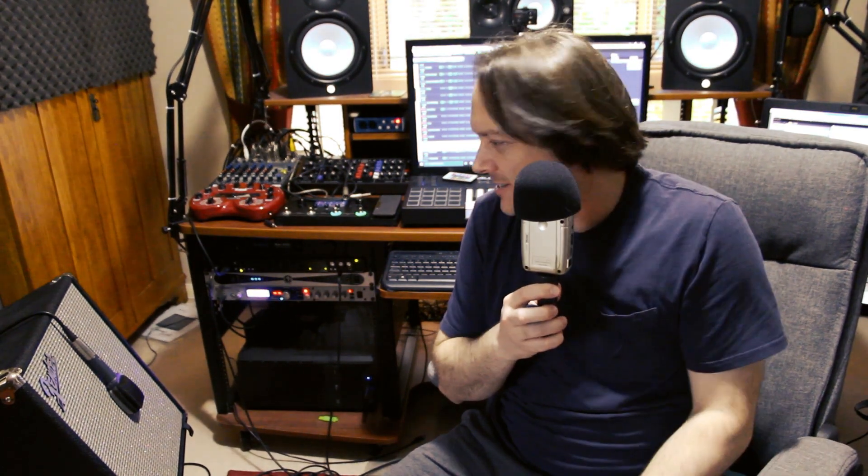All right, there we go — four takes, four different recording methods. I'm going to throw a bit of compression on them on the track, and sort through the results and see which one I like best. The results are in. I've got the four tracks lined up here. I'm going to solo them with the drums — just very basic compression, a little bit of EQ on these tracks.